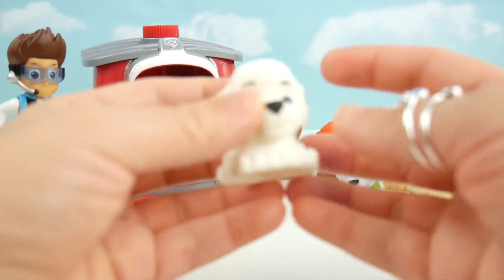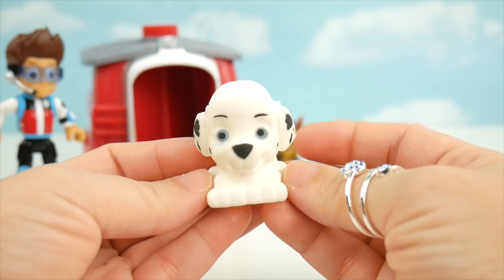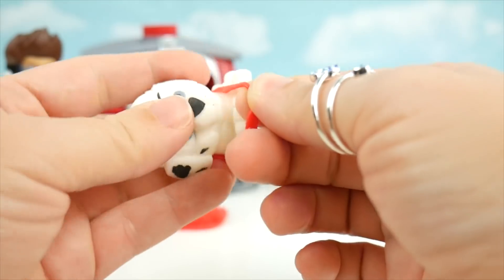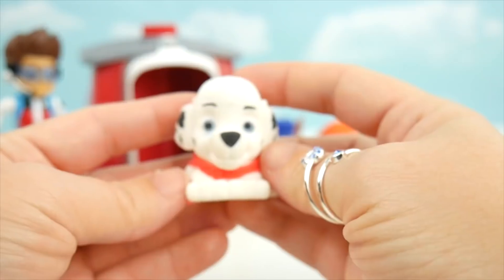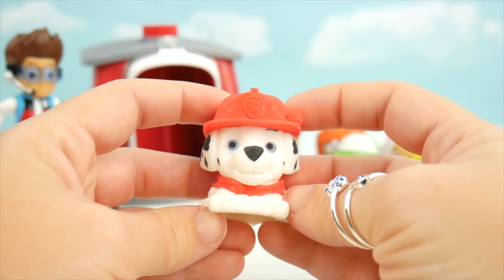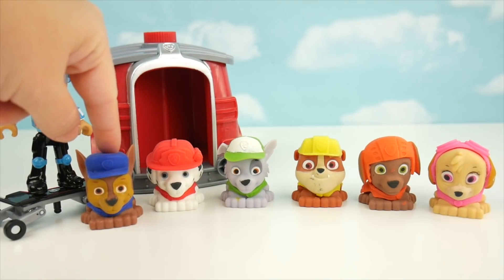That's back to normal. Marshall, it looks like you're the last one. What color do we need for you? We need red. I'll start with your red shirt, and now we need your fireman's hat.